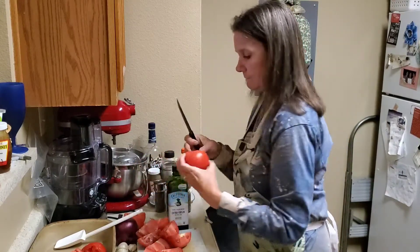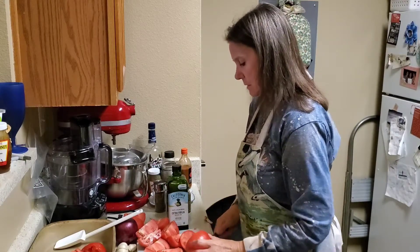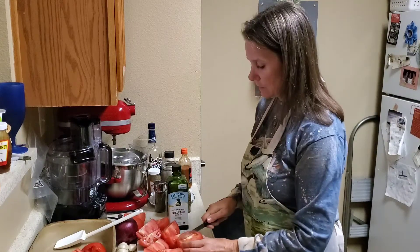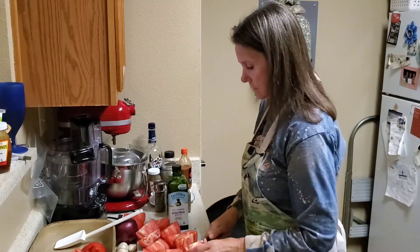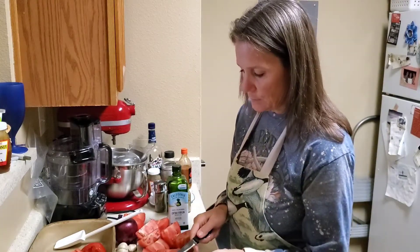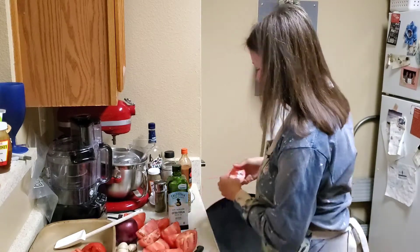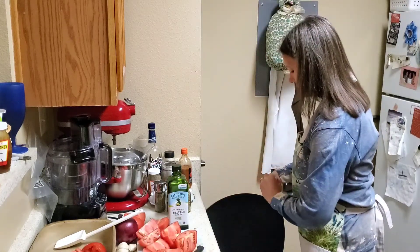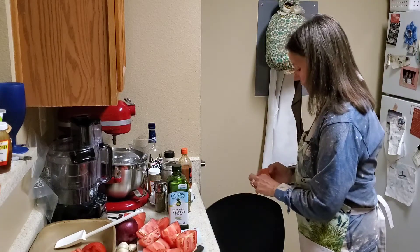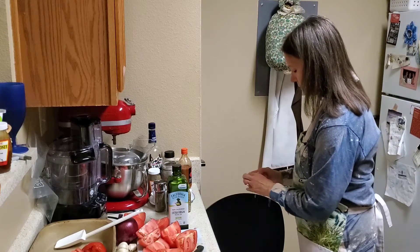I use two cartons of organic vegetable broth but not organic tomato, so go figure. If you want to use organic tomato you can. That's one of the flexibilities of when you cook from home or cook from scratch. If you wanted to make it a little spicy you could even do that, because I like spicy.